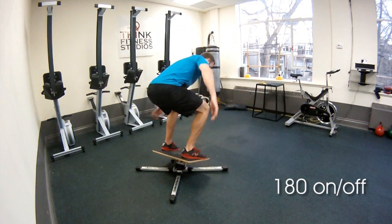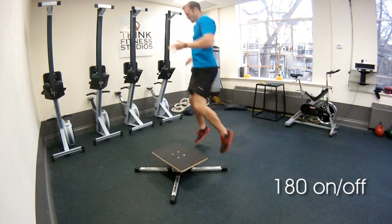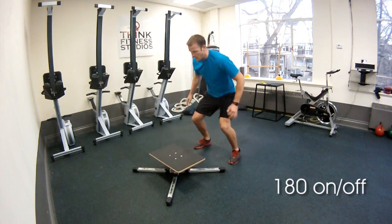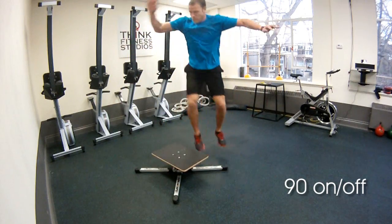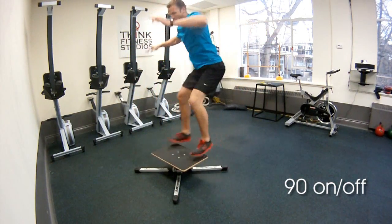A little challenge for you here: if you want to try 180s on to the gyro board and 180s off. A little simpler is going to be 90 on and 90 off. Make sure you go the opposite direction over and over and stick that as clean as you can.